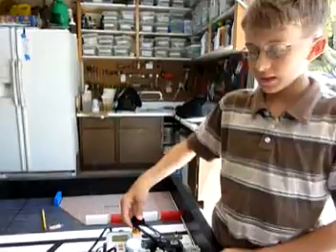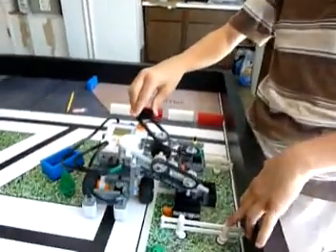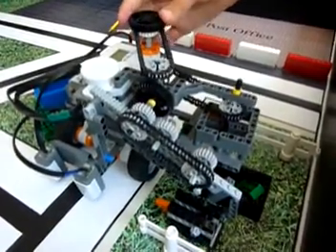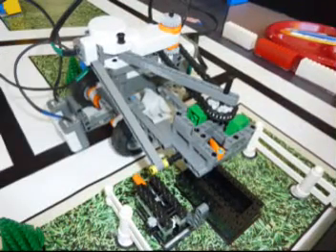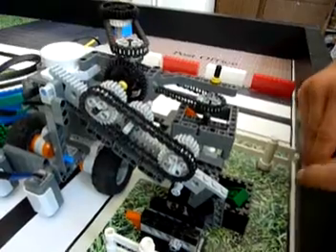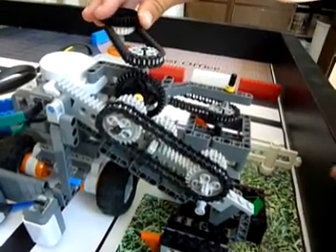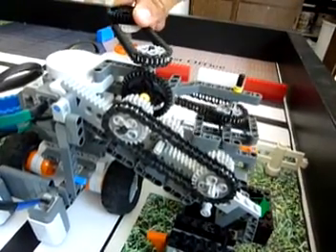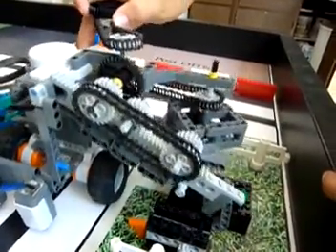Hi, my name is Eric, and I'm going to talk about our flag mechanism. After the Houses mission, we noticed that one of the supports of the brick dispenser was directly aligned to the lever to raise the orange flag. So we built a pole on the support and connected it to the motor with a clutch gear and two chains, so that when you turn the motor one way, the clutch gear slips because there's too much pressure on it and the pole doesn't move. But when you turn it the other way, the clutch gear doesn't slip and the pole raises the flag.